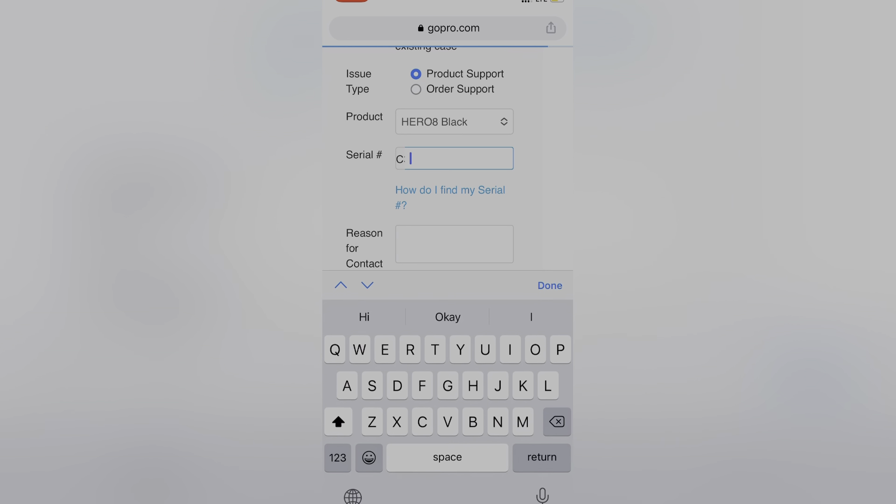Click on your product — like my Hero 8 Black. It will ask for your serial number. Enter the serial number and proceed.